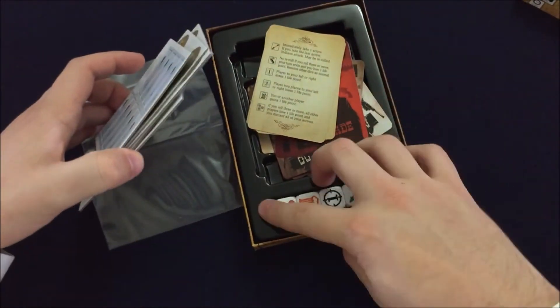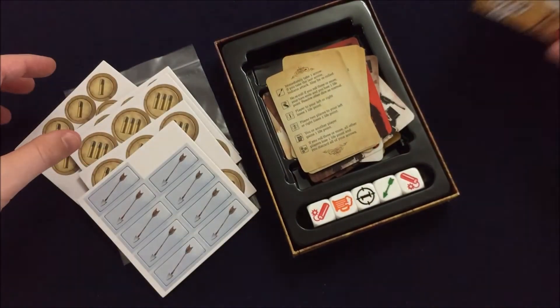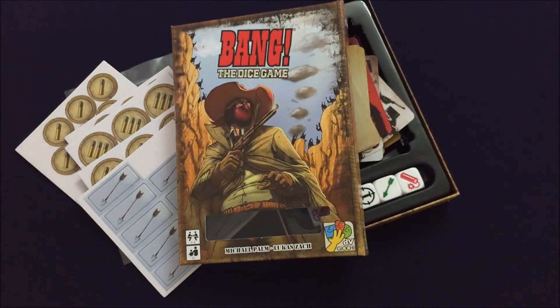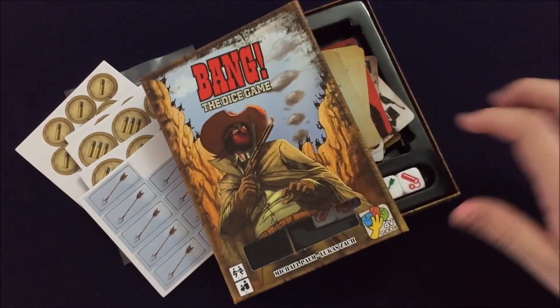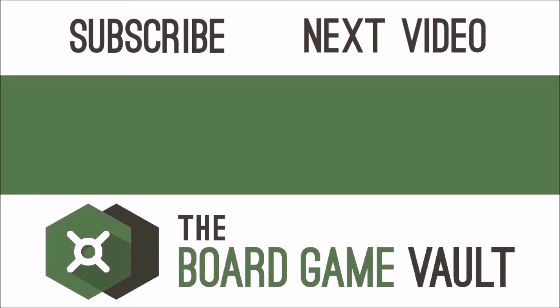There it is, guys. Pretty simple but great insert, great dice, some fun western-themed stuff. Looking forward to playing this one quite a bit. That is Bang the Dice Game. Well hey, thanks for watching — I'm Benjamin David with the Board Game Vault. We'll see you around in the next one. Thanks for watching the Board Game Vault. For clear and concise two-minute reviews as well as many other great videos, click that vault on the left to subscribe. Game on, my friends.